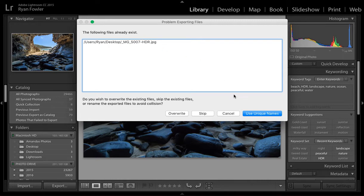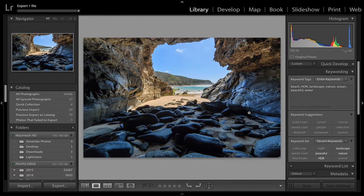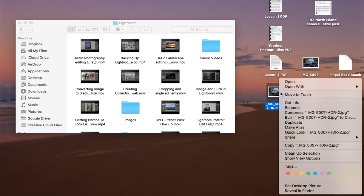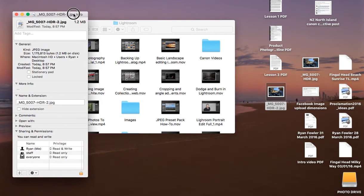I already have one of these images on my desktop, so I'm going to use Unique Names. Now this is exporting to the desktop — let me show you how the image came out. If I get info, you can see it's saved as 1.2 megabytes. Facebook does recommend 100 kilobytes, but if you want the highest resolution and quality, limiting to 100 kilobytes would actually require you to export something much smaller — closer to 470 pixels on the long edge to hit that 100 kilobyte target.